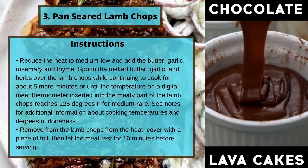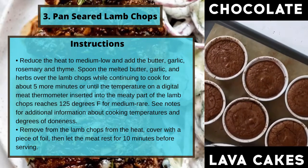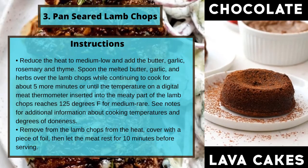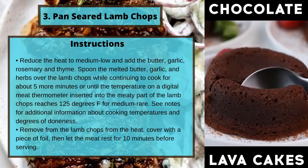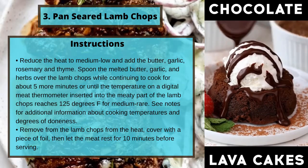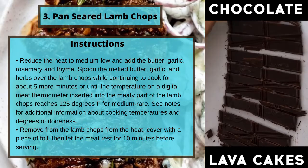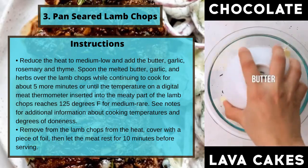Reduce the heat to medium low and add the butter, garlic, rosemary, and thyme. Spoon the melted butter, garlic, and herbs over the lamb chops while continuing to cook for about five more minutes, or until the temperature on a digital meat thermometer inserted into the meatiest part of the lamb chops reaches 125 degrees Fahrenheit for medium rare. See notes for additional information about cooking temperatures and degrees of doneness. Remove the lamb chops from the heat, cover with a piece of foil, then let the meat rest for 10 minutes before serving.